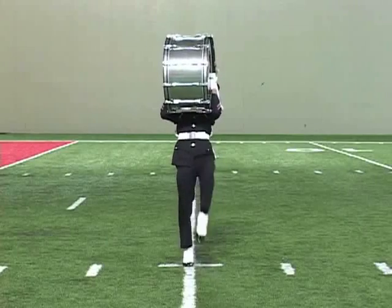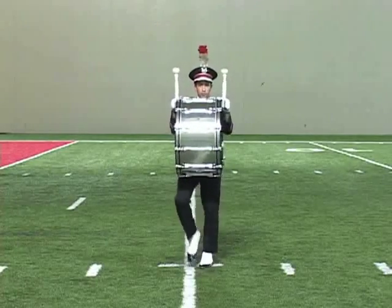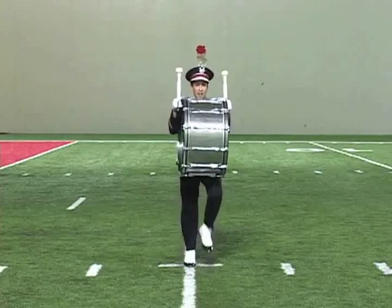1, 2, 3, 4, 5, 6, 7, 8. 1, 2, 3, 4, 5, 6, 7, 8. Halt! Kick!